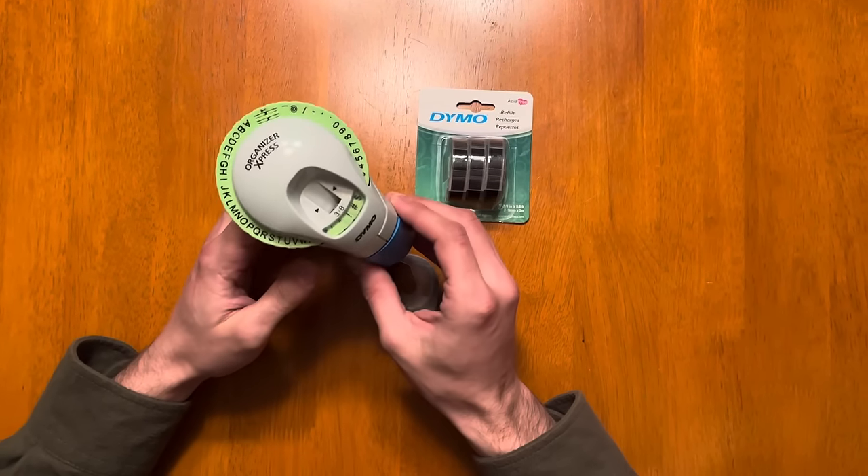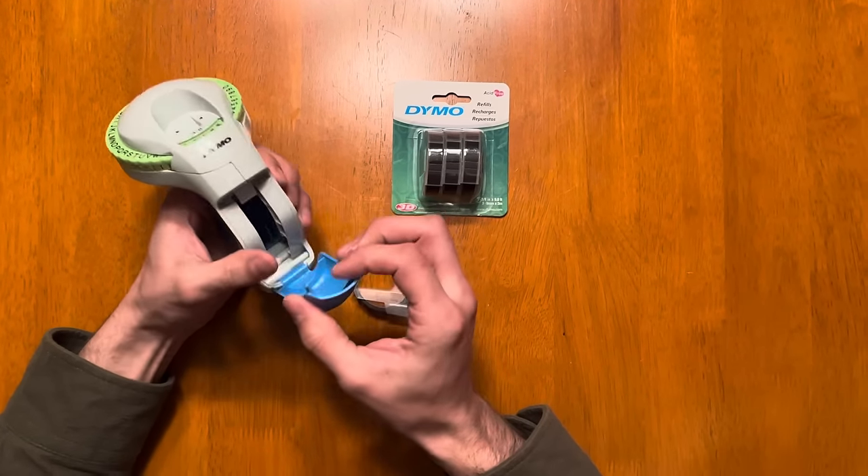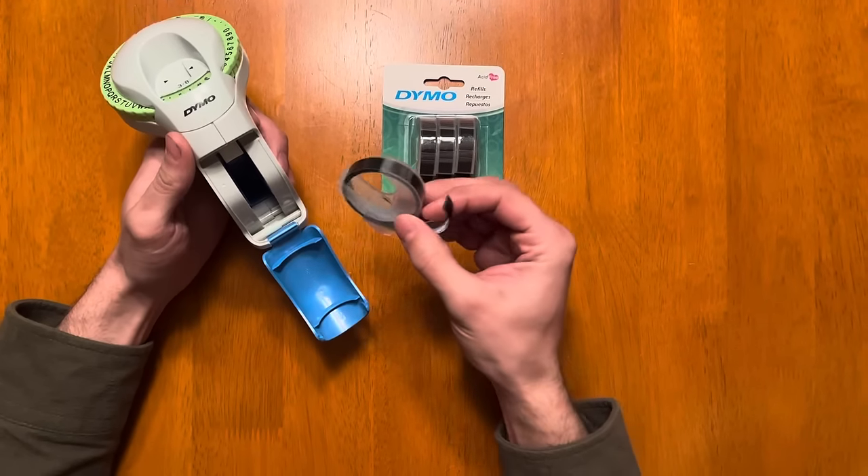Today we're going to do a quick video on the Dymo Organizer Label Maker. We had trouble the other day figuring out how to reload the tape when we ran out, but it's pretty straightforward.